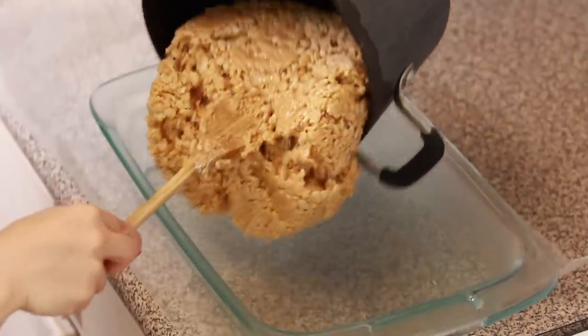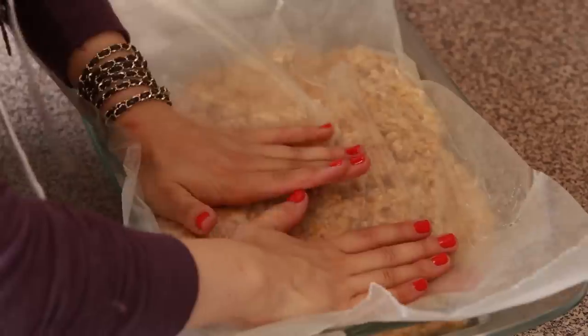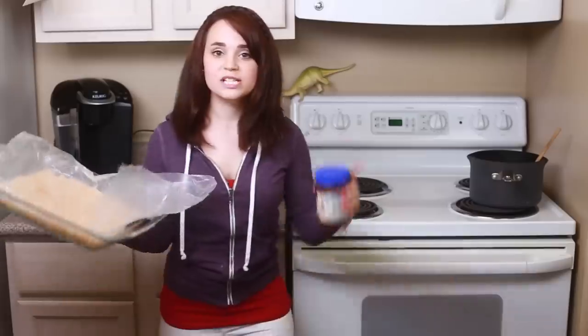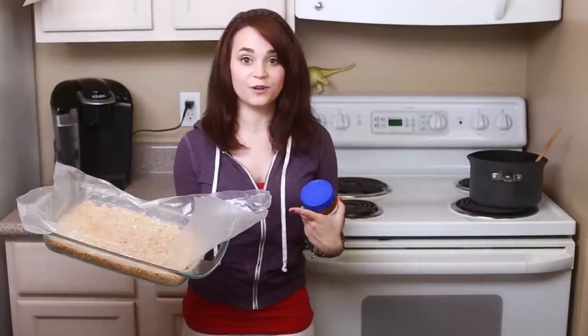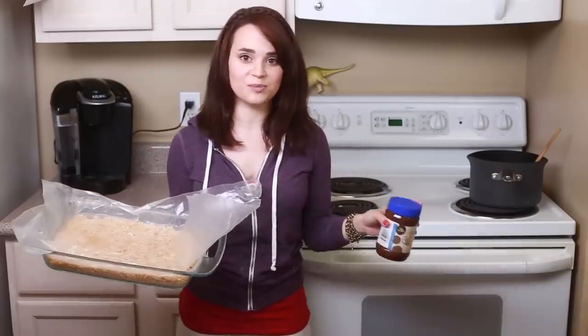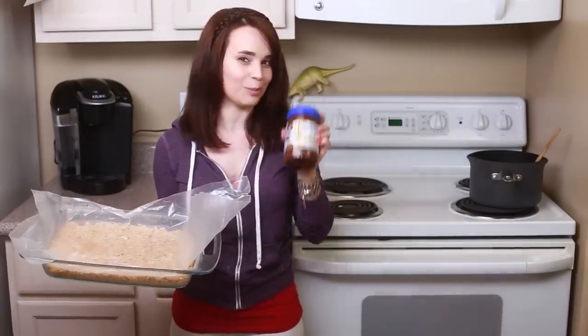Once your Rice Krispies are all mixed, you're just gonna pour it into the glass pan, and then use a piece of wax paper and press down on the top to make them flat. Rice Krispies are all ready — I'm gonna put these in the fridge for about 30 minutes to chill. And to make your chocolate peanut butter Rice Krispies, same recipe, only instead of 2/3 cup of peanut butter, use 2/3 cup of chocolate peanut butter.